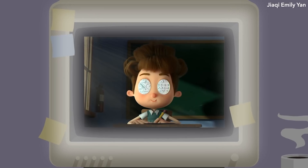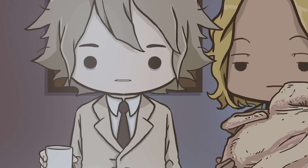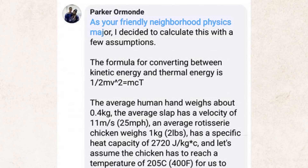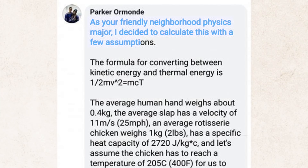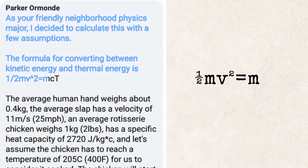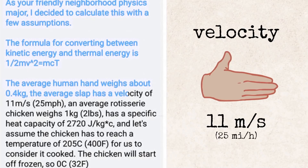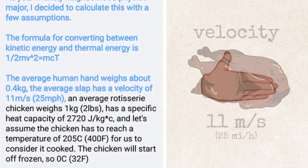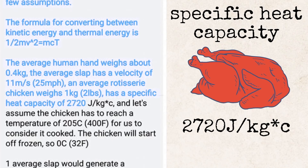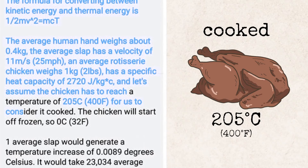Their question went viral, with many people trying to calculate the amount of slaps needed to generate enough heat to cook a chicken. Parker Ormond, a physics major, wrote an answer on Facebook: 'As your friendly neighbourhood physics major, I decided to calculate this with a few assumptions. The formula for converting between kinetic energy and thermal energy: half mv squared equals MCT. The average human hand weighs about 0.4 kilograms, the average slap has a velocity of 11 meters per second, and an average rotisserie chicken weighs 1 kilogram with a specific heat capacity of 2720 joules per kilogram. Let's assume the chicken has to reach 205 degrees Celsius to be considered cooked.'